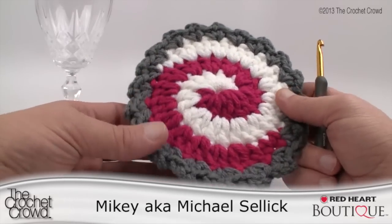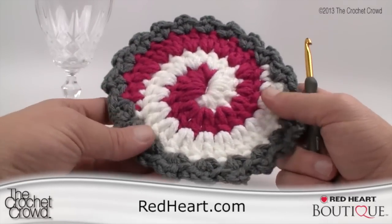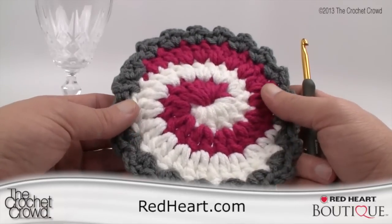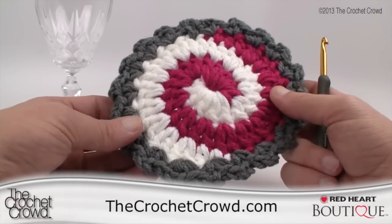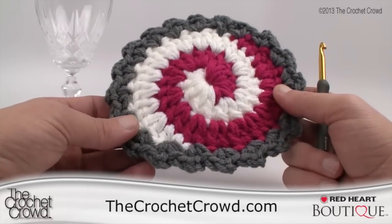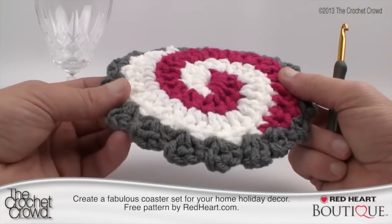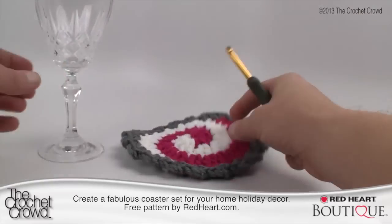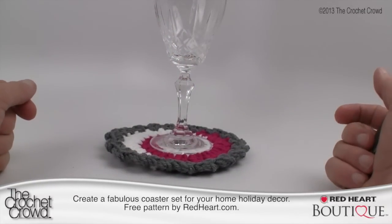Welcome back to redheart.com and The Crochet Crowd. I'm your host Mikey. I cannot help but want to spin these pinwheel coasters. This is part of the Gifts of Christmas series. You will notice these look fabulous on either side, so you can use them either way — they make for a great coaster for your holiday decor. Let's get started right now.